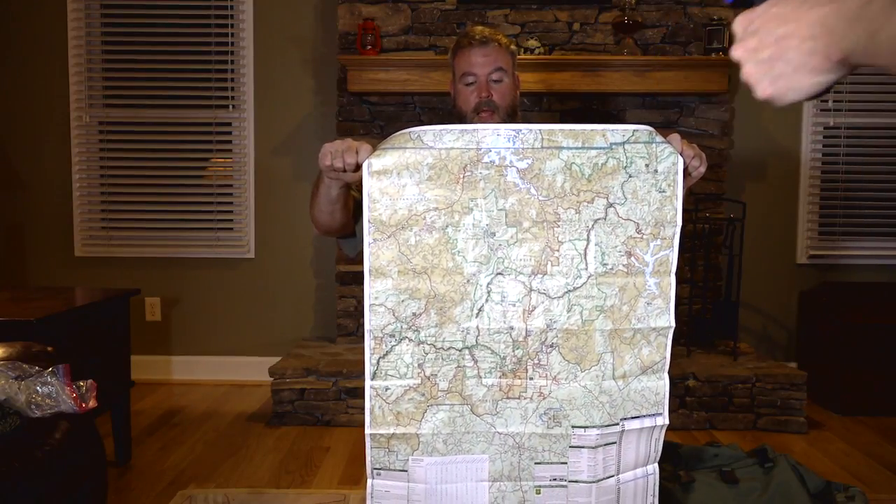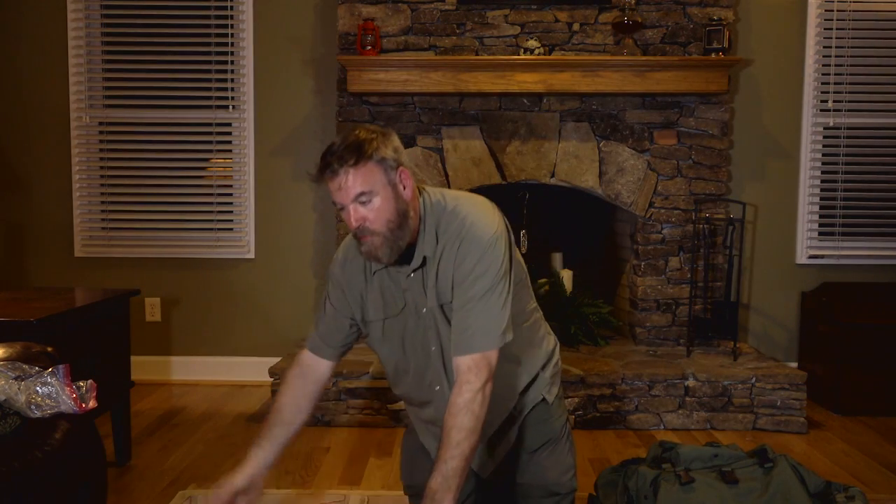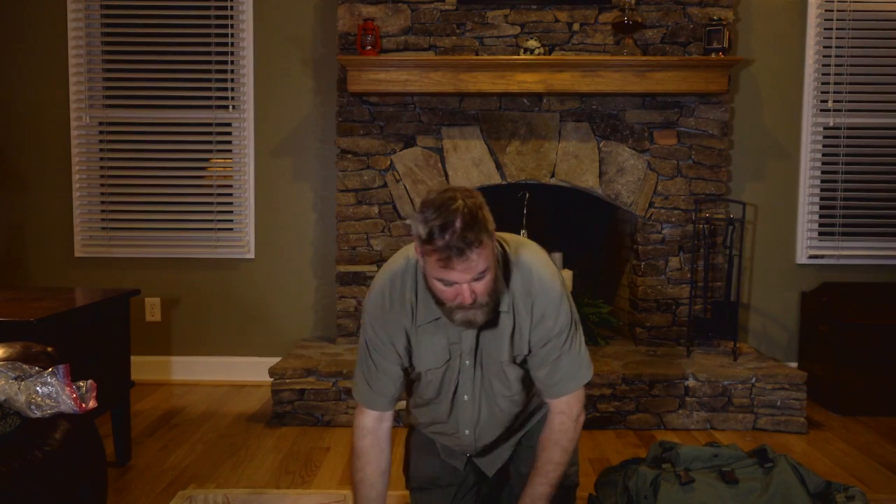A lot of times in survival manuals or online, people say you must carry a compass - and you should. But what good is that compass if I don't have a map? All that's going to tell me is north, south, east, west, things like that. Without that map, we really have an incomplete picture. That map has the data. It has the terrain features. It tells me all that I need to know.